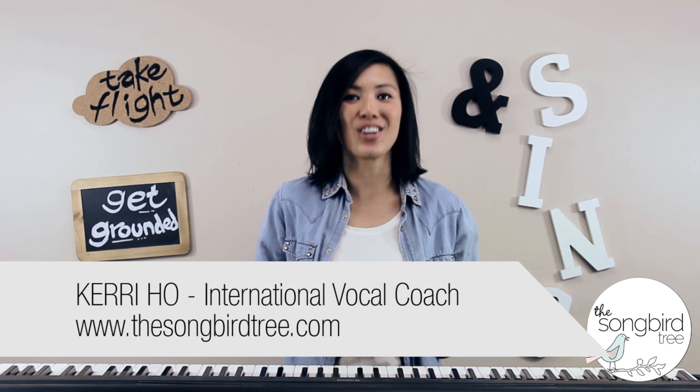Hi Songbird! Kerri Ho from thesongbirdtree.com where we get grounded, take flights and sing. And today it's how to sing Mariah Carey Whistle Tones, part 2.